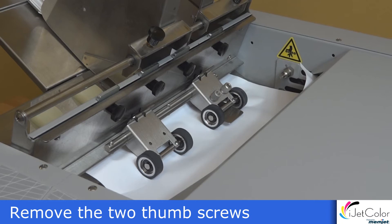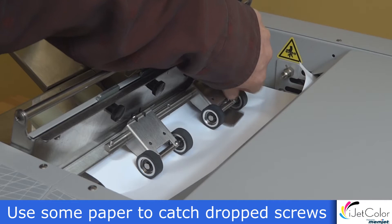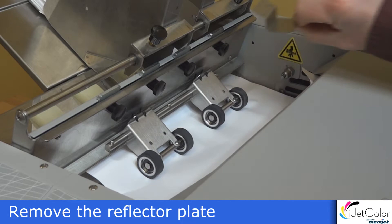Next, remove the two screws that hold the reflective plate into place. Sometimes it's a good idea to put a piece of paper down to catch dropped screws. Remove the reflector plate.